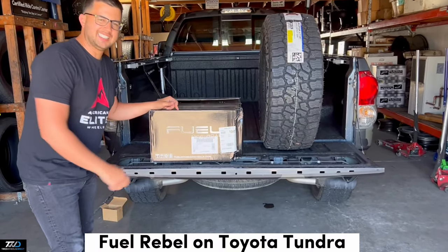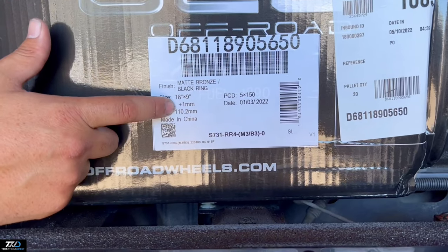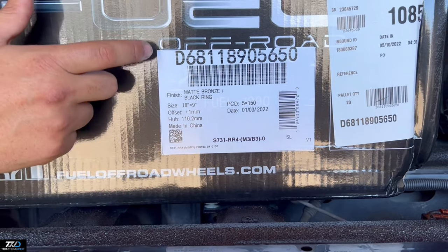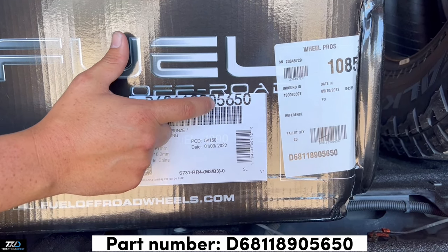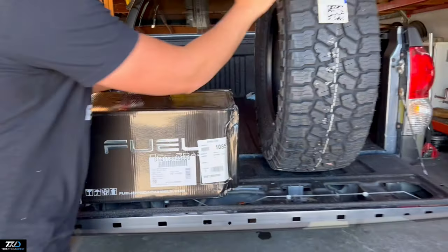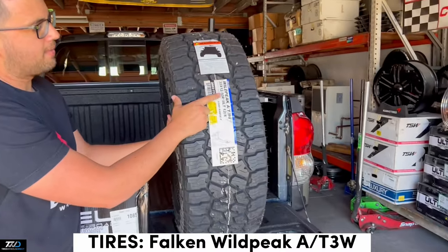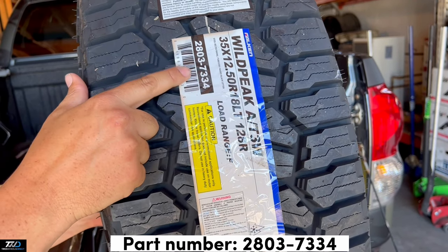This is the Fuel Rebel D681, size 18x9, positive 1 offset, 5x150 bolt pattern. You can search this on our website as D681-1890-5650. Along with these we're going to pair them up with a set of tires, 35x12.5x18, part number 2803-7334.